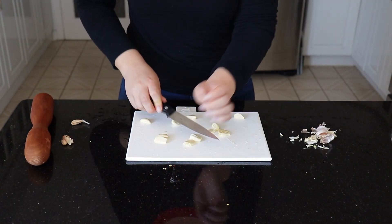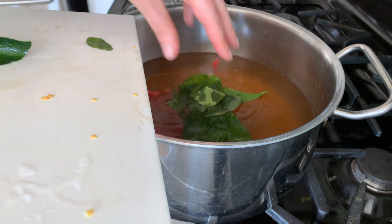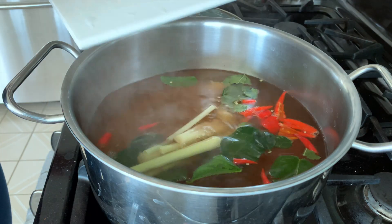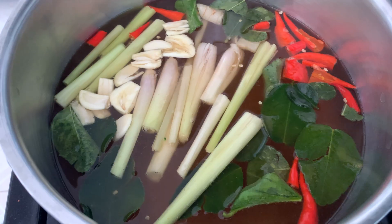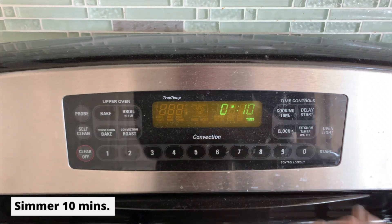For the garlic we are just going to smash it as well. Now we want to add all of our aromatics into our soup broth and let that simmer for about 10 minutes.